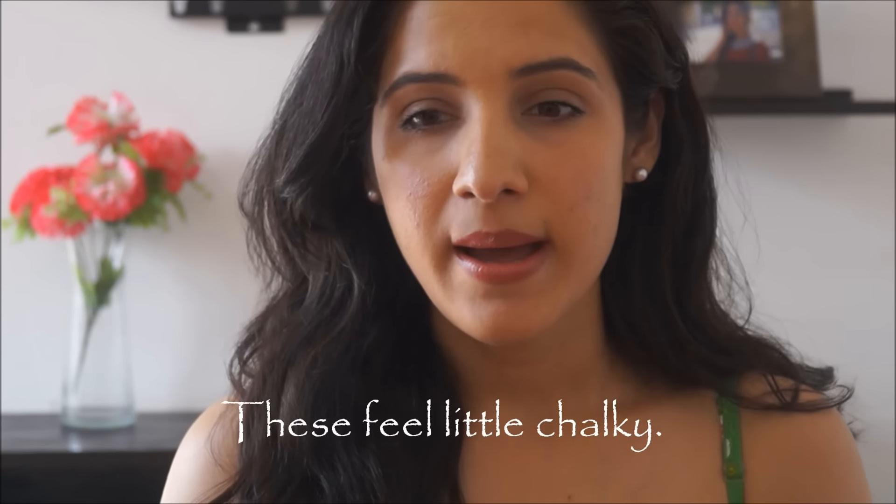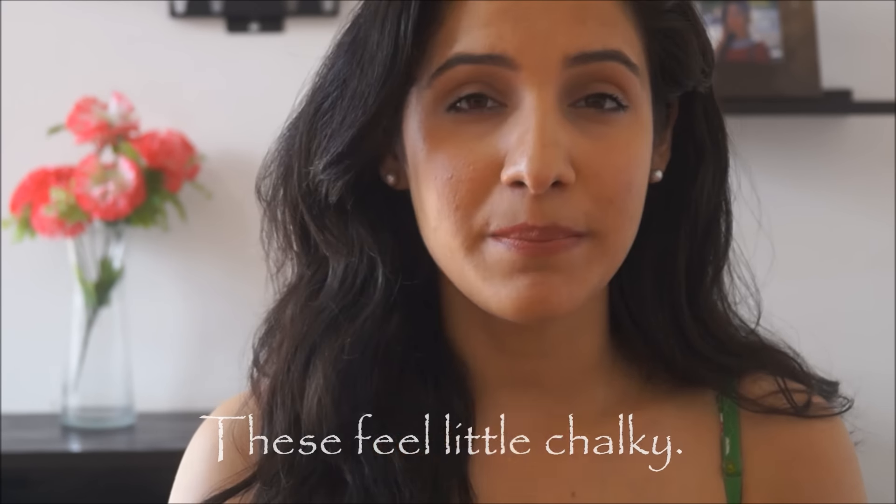I've blended it quite a lot so hopefully you can see it. Coming to the texture — these are soft, smooth, and easy to blend, but I have used better highlighters in terms of texture. One thing I don't really like is that the glitter in these is a little chunky, especially in the gold highlighter where the sparkle specks are very yellow rather than golden, which can sometimes look very loud and in-your-face.